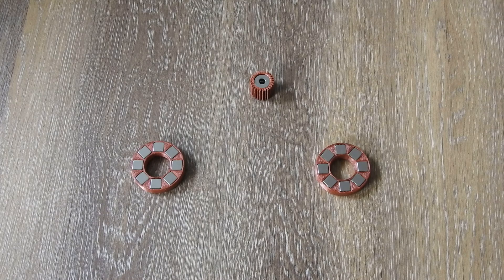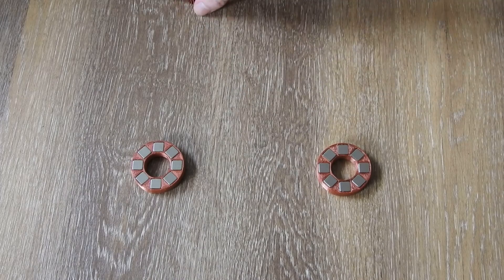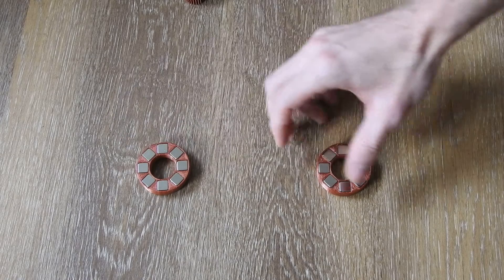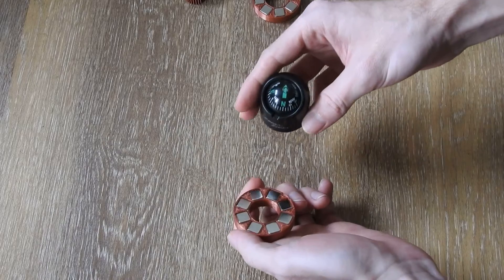Hello everybody. Here I have two circular magnet arrays. They look the same but they have inverted polarity to each other. I will show you what this magnet array's polarity is with this compass.